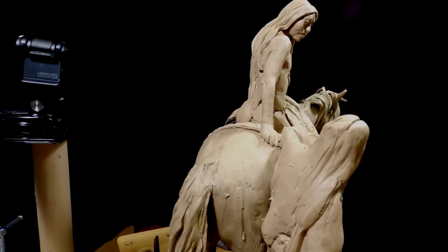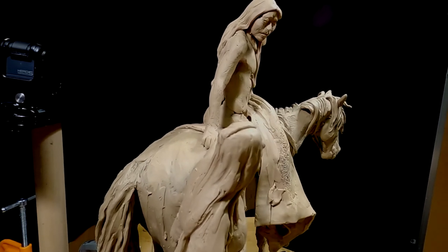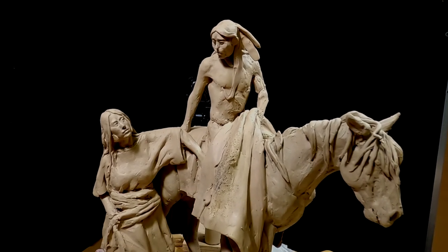As you can see, I got the hand back there — his — it'll be a fist. I still got to work out what kind of weapons he's going to be carrying and stuff like that.